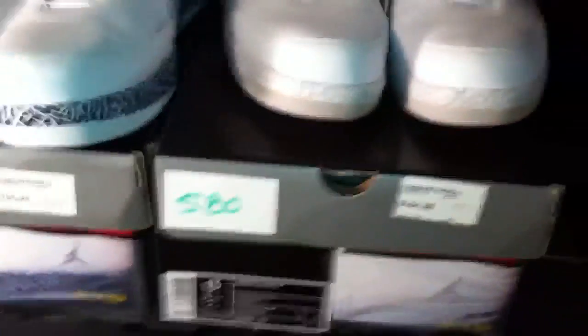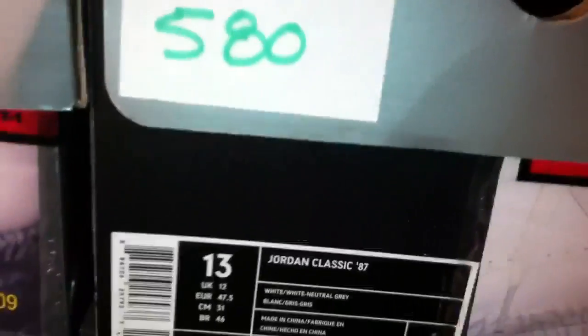And then you have shoe 580, which is white, white, neutral gray. Style number 317-770-113. Again, your tumbled looks as if it's snake skin with the little beads on it. And then you have your smooth leather. But you notice once again the double stitching there. And then you have your neutral — and then the white elephant print.